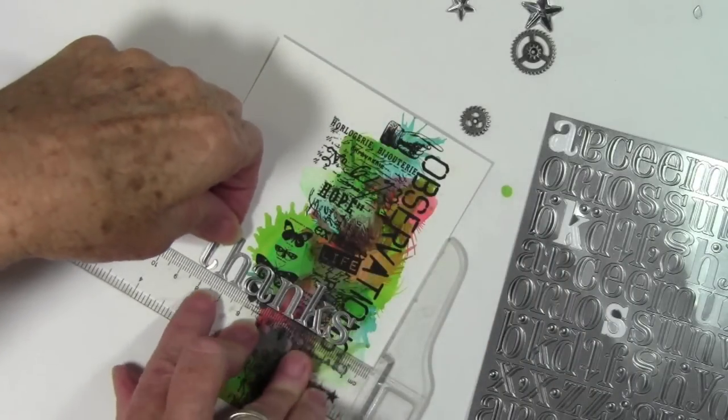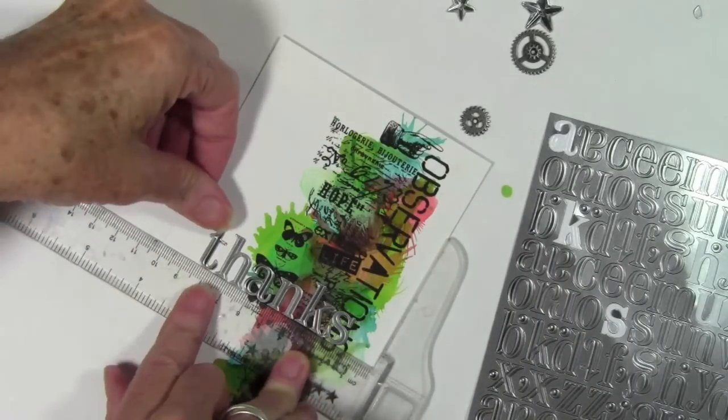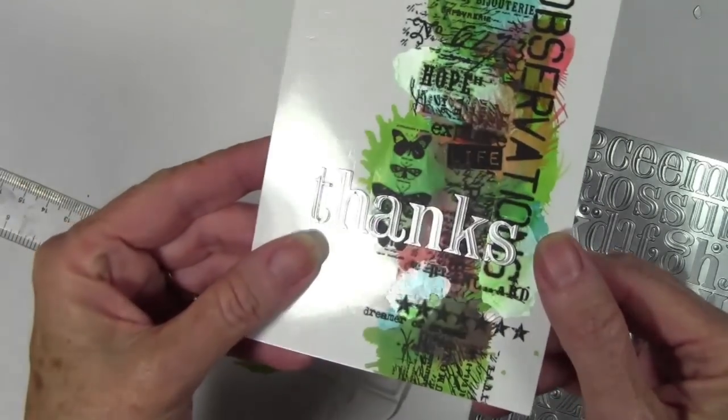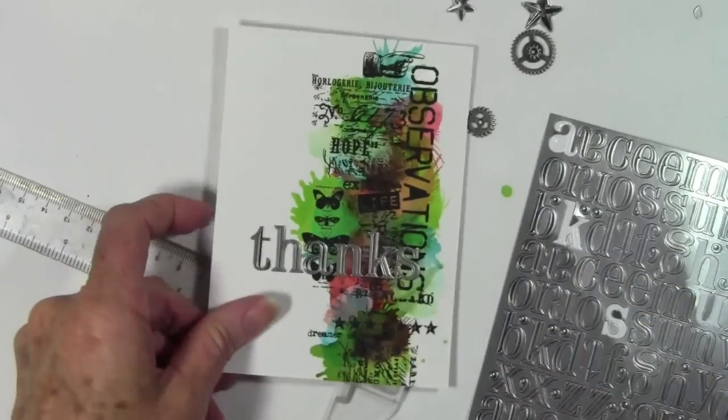I'm adding my greeting and I'm using my straight edge ruler to line up my Tim Holtz Industrious stickers. This helps me get a really nice straight greeting when I'm done. I could color these with the alcohol inks, but I thought it was really nice just having the silver lay over the colored background.